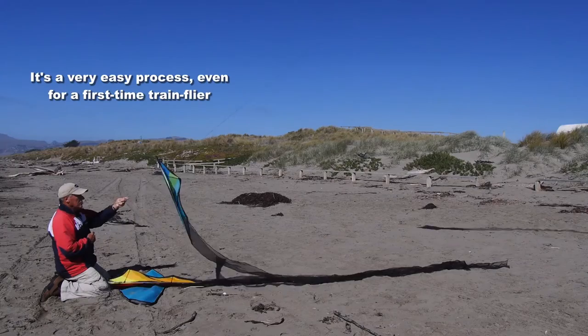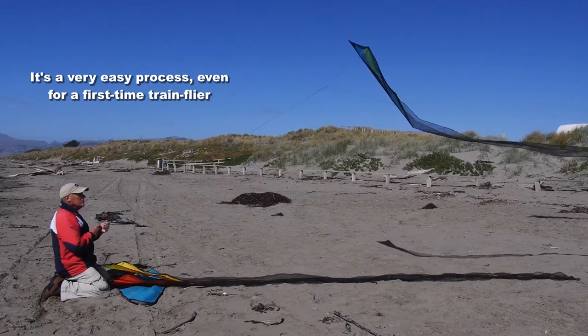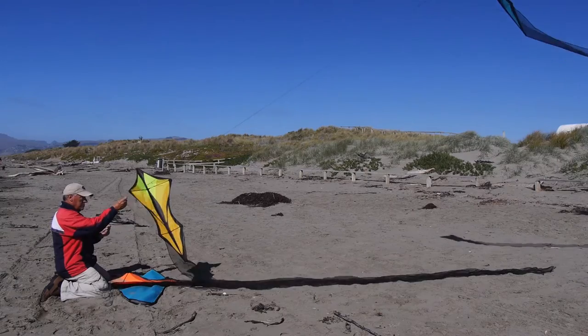If you just go gradually and gently, it's very simple. If you've never flown a kite train before, this is the one to start with. It's really all done for you.